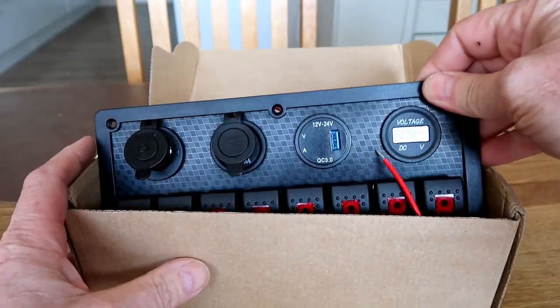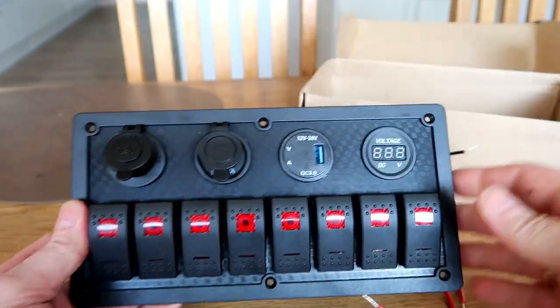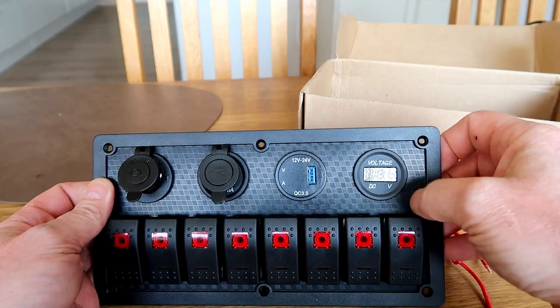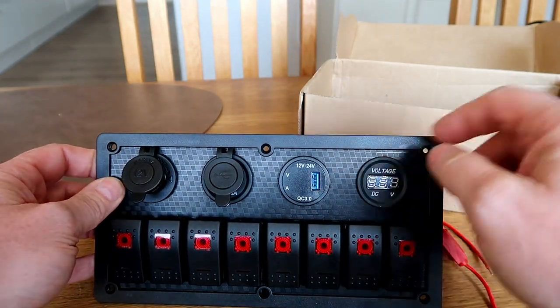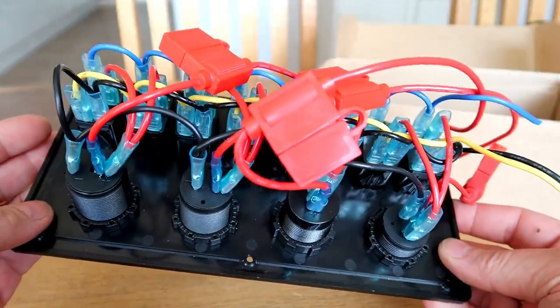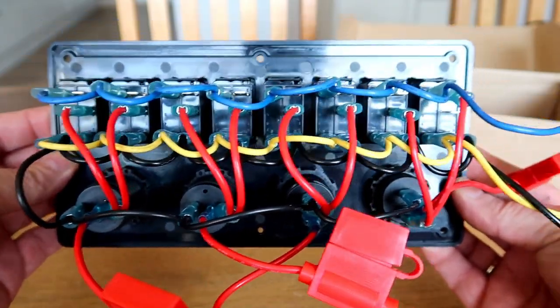It came in this nice gray box, and it looks like this. It's made from plastic, which is made to look like carbon fiber. And yes, here I have it — 8 switches.